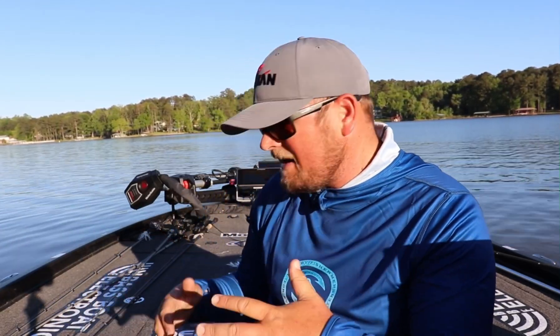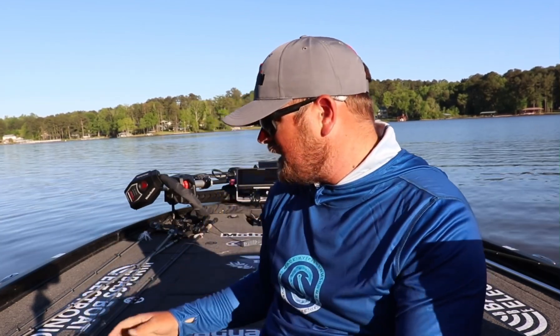What's going on everybody? Welcome back to the channel. Today I wanted to talk about a bait that is a new Elastec bait from Z-Man. It is called the GOAT and it's actually in three different sizes.